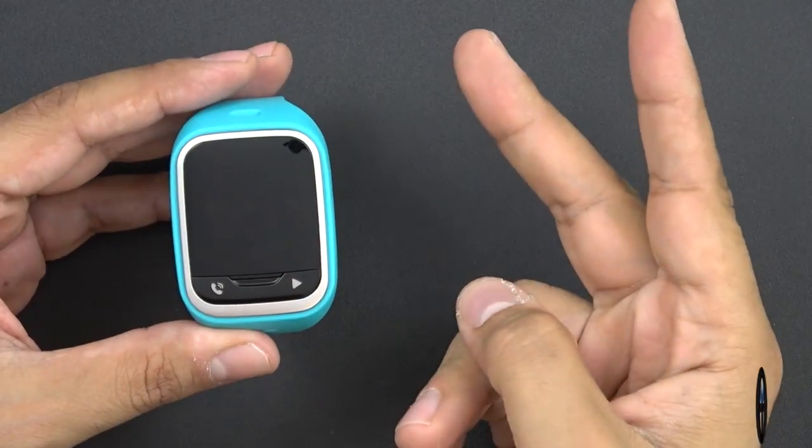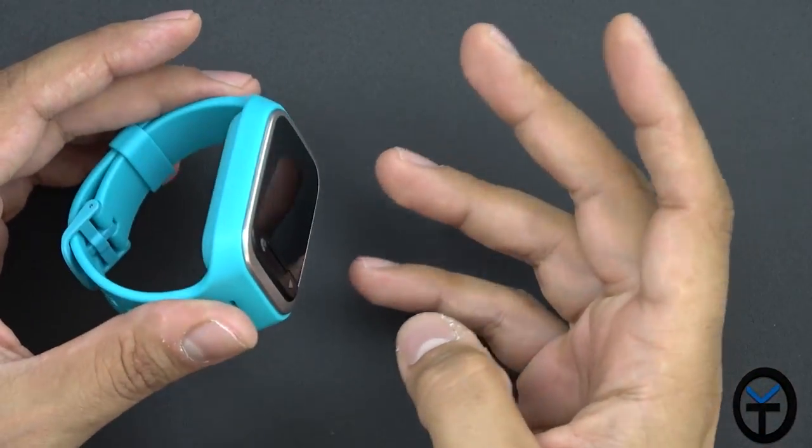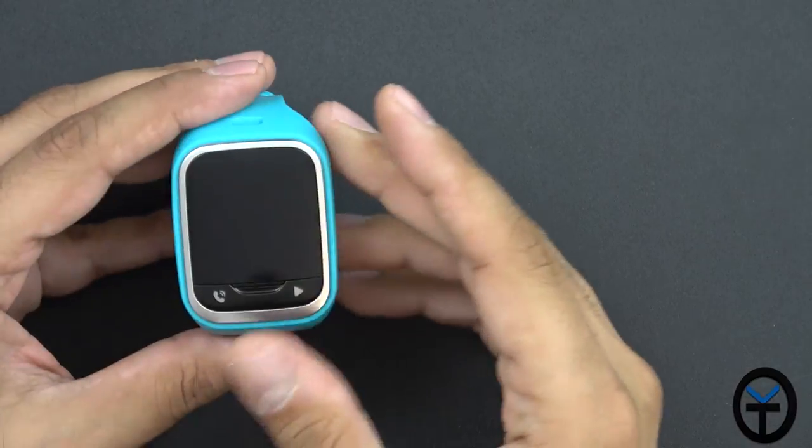As I mentioned in the introduction, there are two colors available — blue and pink, obviously for boys and girls, or depending on your preference you can pick whichever you'd like.